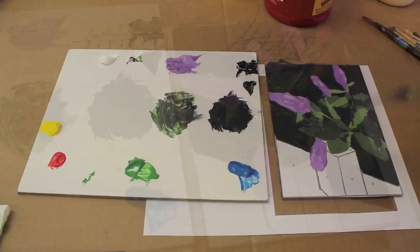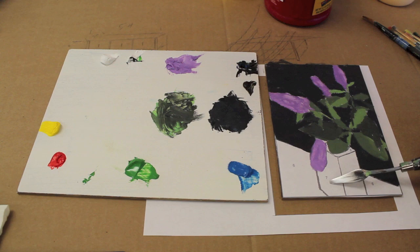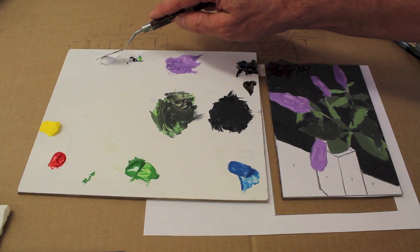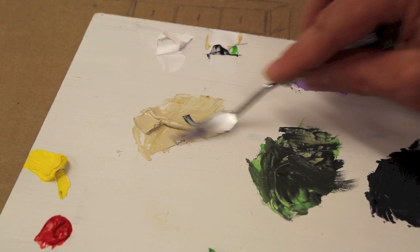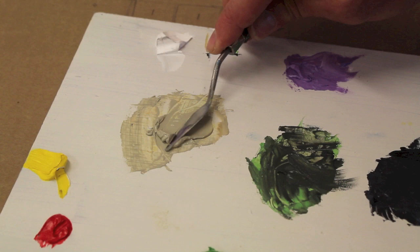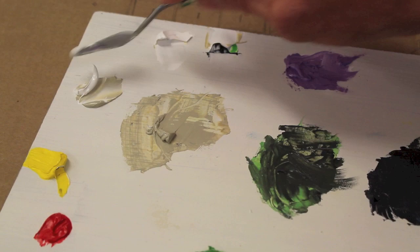Now I'm ready to move on to the vase. This side of the vase here is a tan color, and then this side is just a little bit lighter. To mix up this tan color, I'll use a little white, a little burnt umber, and a little yellow. And I want to gray the color a little bit, so I'll add some black. This is still looking a little dark, so I'll just take a little bit of it, put it over here, and then add more white. And that looks better.